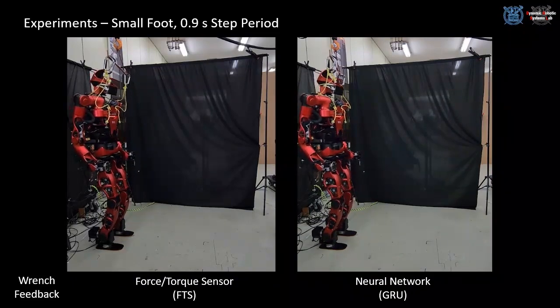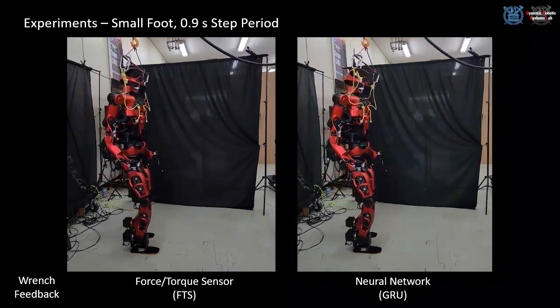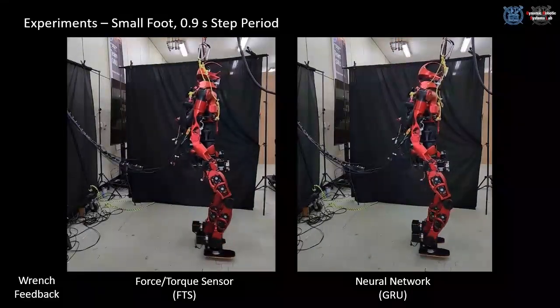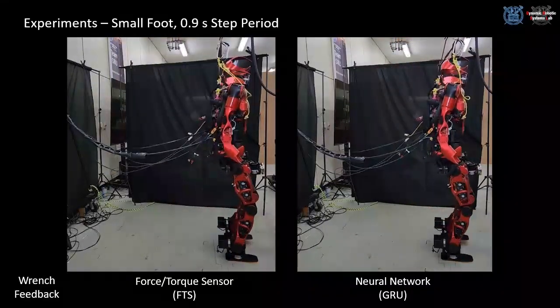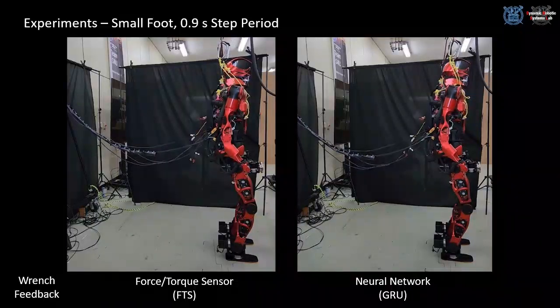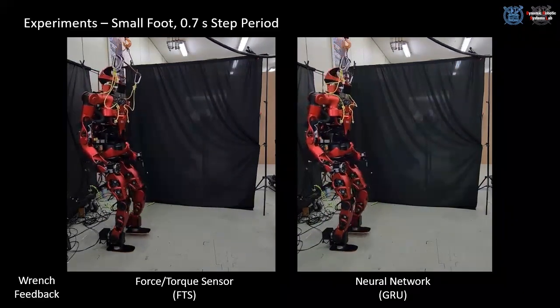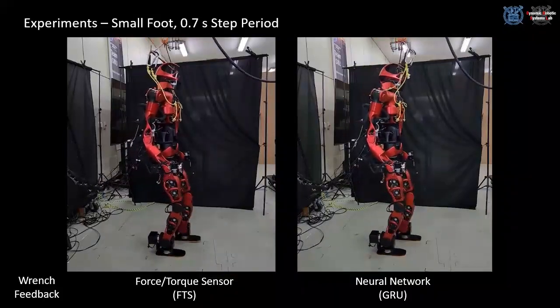The small foot hardware setting is tested with a 0.9-second step period. The GRU network can estimate the contact wrench precisely, aided by the model-based calibration, although foot links are changed. Therefore, the robot can walk stably, similar to the FT sensor feedback. For the step period of 0.7 seconds, the network estimation feedback performs consistently with the smaller feet.